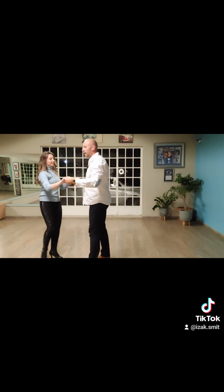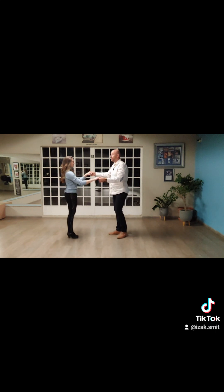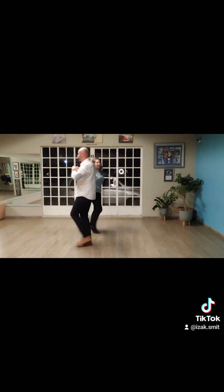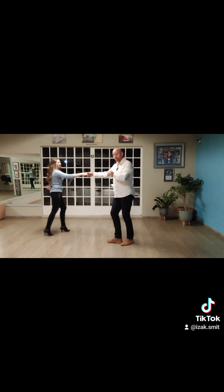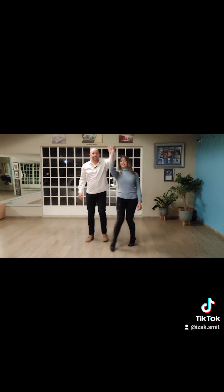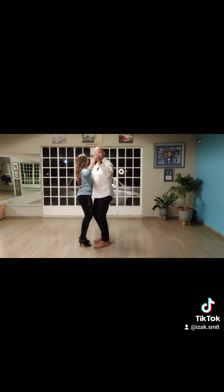So if we do it at full speed — starting from the hammerlock. One, two, three, four. Keep on stepping — remember the golden rule, keep on stepping. We let the lady slide away, we bring her back, we turn her once, place her hand behind her back, turn her twice, and then bring her back. And then we're in dance position.